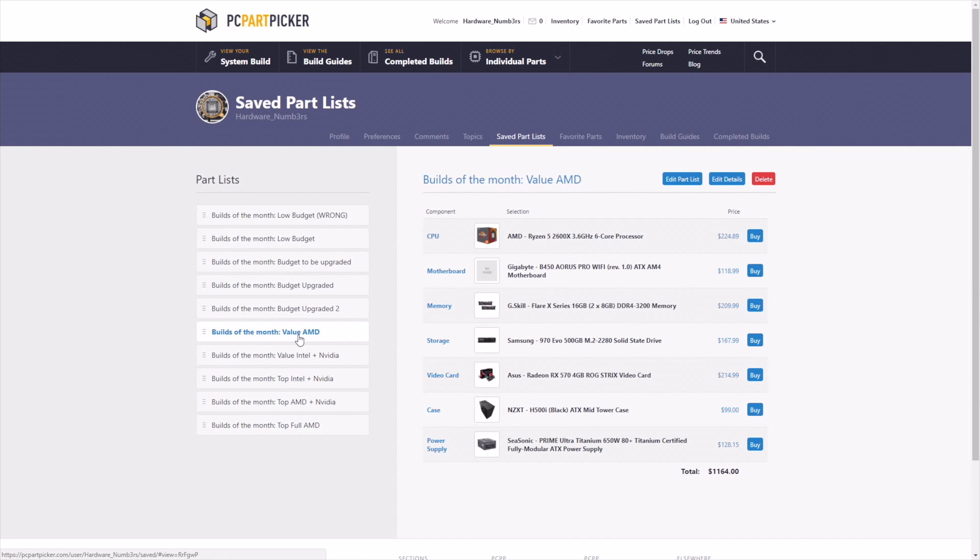If we look at the next build, the only change I made is the memory kit. With this memory, we can maximize the performance of this system. And if you know how to overclock this memory, you can reach up to 3200 C14 and make this build run the latest games at medium detail.